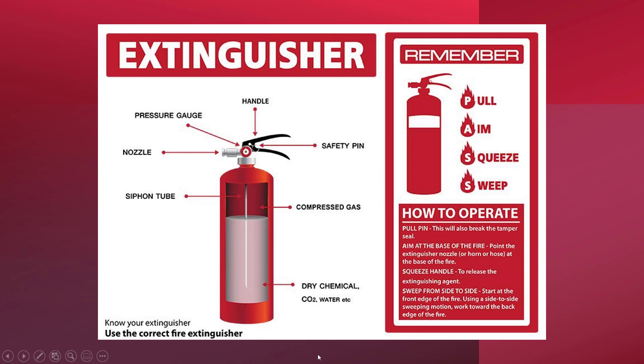Let's go over the basic firefighting procedure once again: Pull, Aim, Squeeze, and Sweep. Step 1: Pull the safety pin — this will also break the tamper seal. Step 2: Aim the nozzle at the base of the fire. Step 3: Squeeze the handle to release the extinguishing agent. Step 4: Sweep from side to side, starting at the front edge of the fire using a side-to-side sweeping motion, working towards the back edge of the fire.